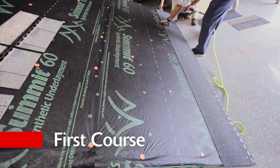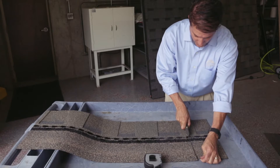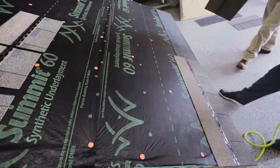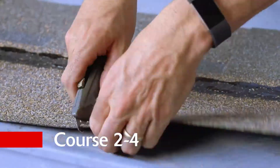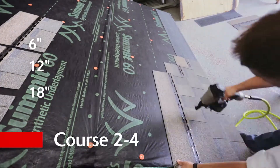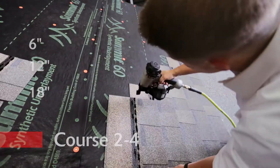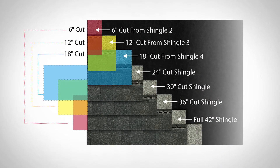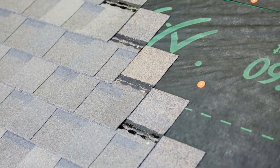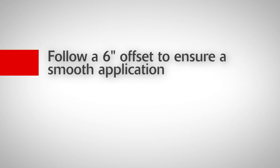After nailing down your first starter shingle course and nailing the first full-length 42-inch shingle in course 1, you will begin with the 6-inch offset on course 2. By following Atlas's simple new quick start guide, you will see cuts of 6 inches, 12 inches, and 18 inches in courses 2, 3, and 4. Those same 6-inch, 12-inch, and 18-inch pieces will become part of the start for courses 5, 6, and 7. And that's it — now you've laid up 7 courses to begin your zero waste installation. For hip roofs or other non-standard starts, simply follow a 6-inch offset to ensure a smooth application. It's that easy.